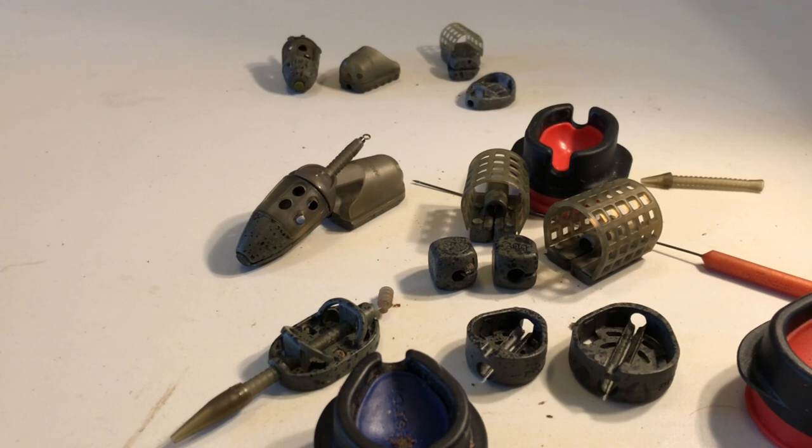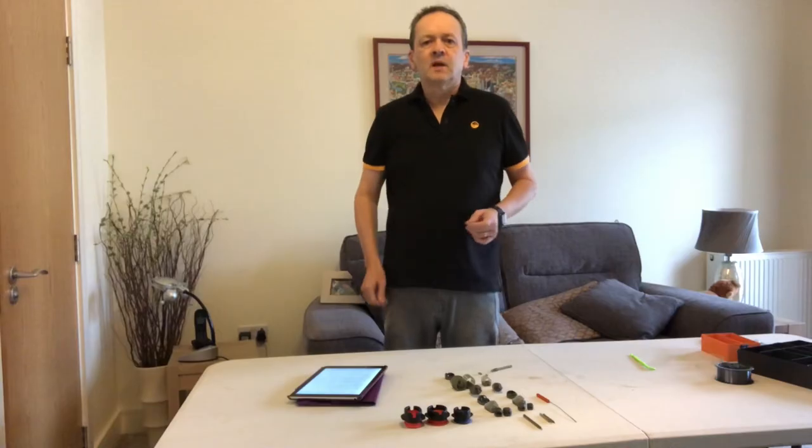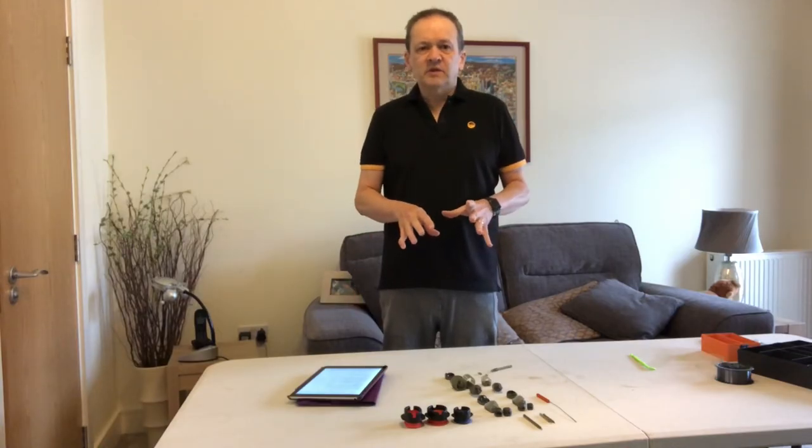I tend to stick to running rigs. As you can see there's an awful lot of options and each one is about three quid a piece, so you can spend a lot and end up with a tub full of tackle. I wouldn't suggest going out and buying everything, but if there's something you want to try, I always buy two of whatever I'm buying, try them out, and then see where you want to go.